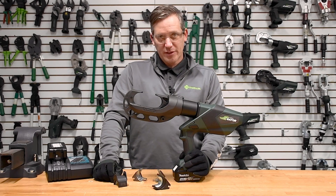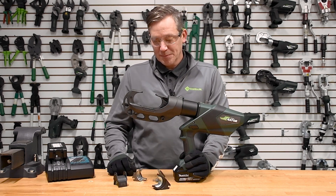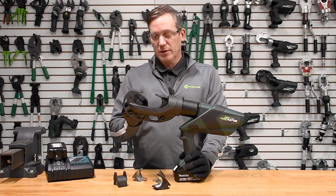The Greenlee EK1550LX 15-ton open face crimping tool. Overall, 30,000 pounds of force with an open face design, which is really unique for this type of product.